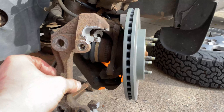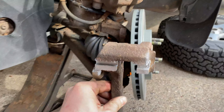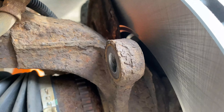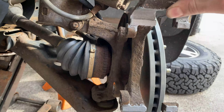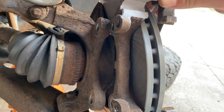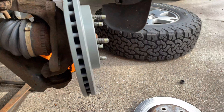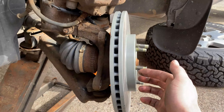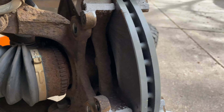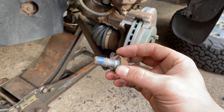Now we're going to reinstall the brake caliper bracket. You can see the round marks on this side of the hub — it goes between the rotor and the hub here. If the rotor is sitting tilted and cocked because nothing's holding it in place, you can thread one lug nut on by hand temporarily to hold it straight. The bracket goes over the rotor, and we reinstall the two 18mm bolts.